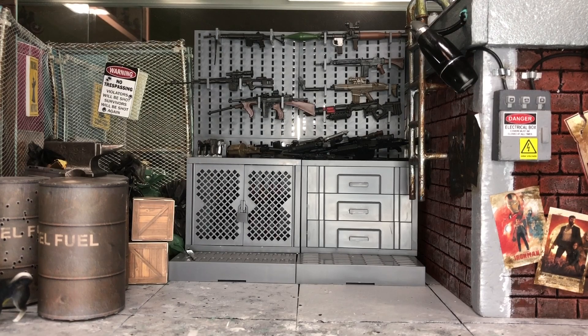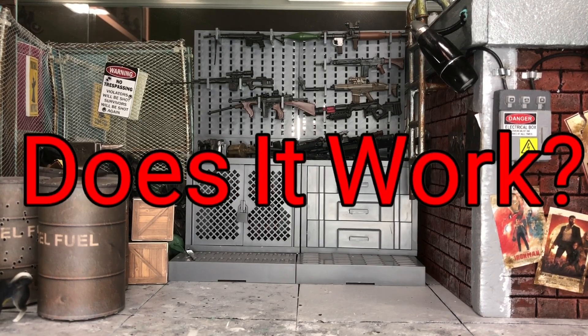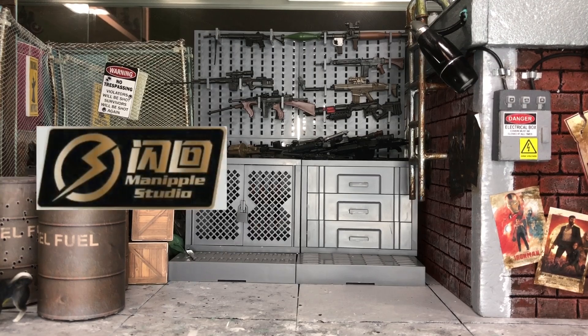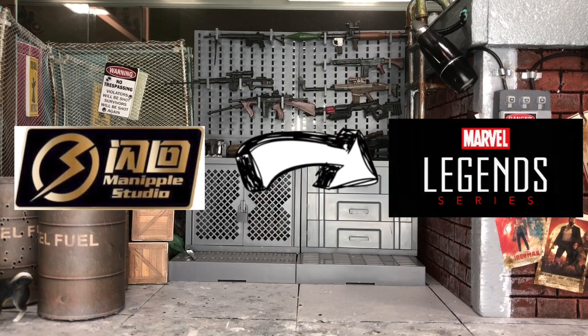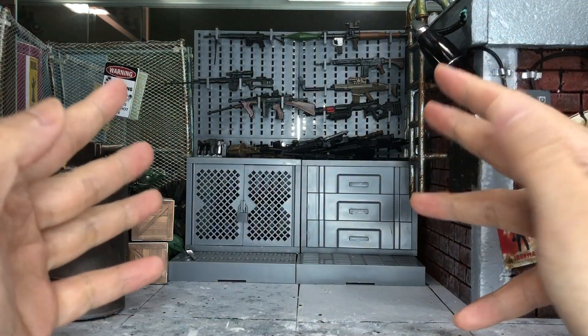Hey, how's it going everyone, this is DCSG81 and welcome back for another Does It Work video. Today I'm going to answer a very frequent question I get from you guys, which is: does the Manipul head or the Flashback Studio head actually fit the Marvel Legends?